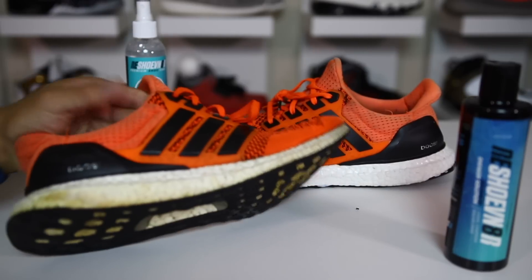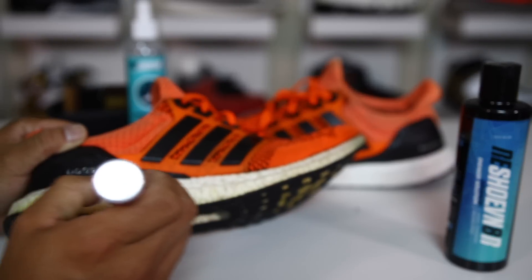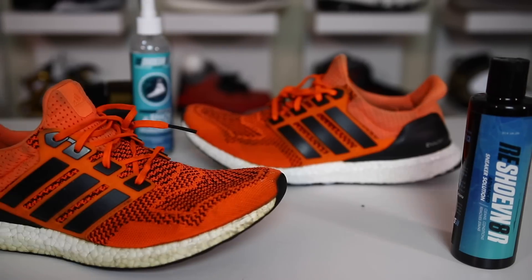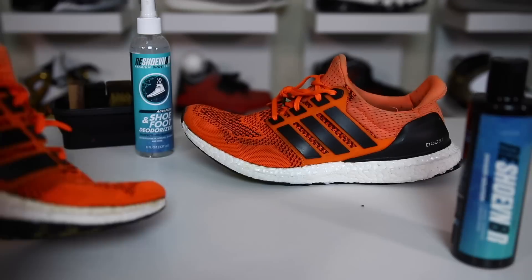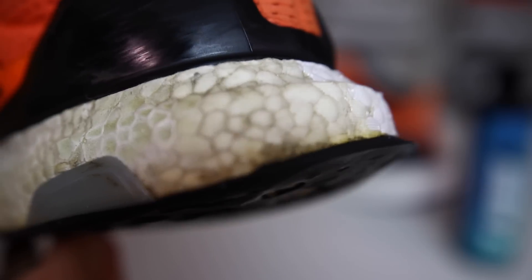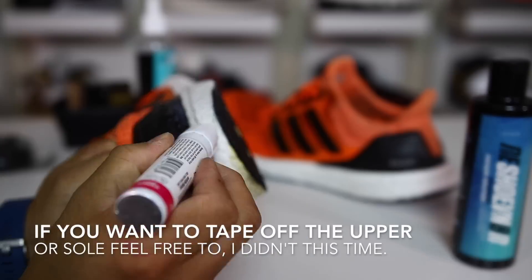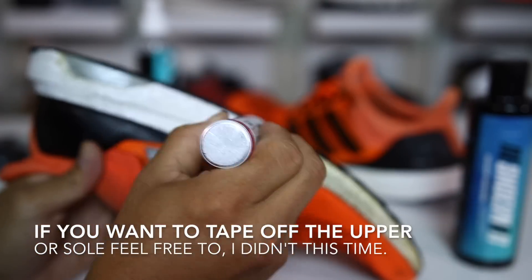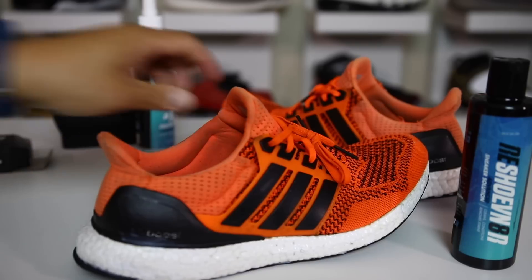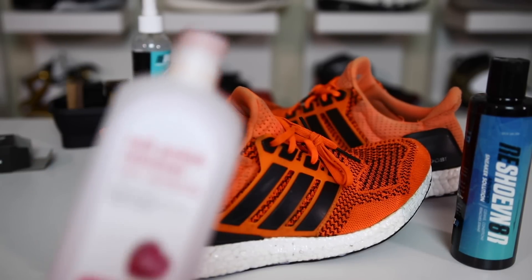Now that it's all shaken up, you can go ahead and try to apply it to the shoe — I'm just gonna rub it along the boost like this. If you do get a little bit of extra stuff outside of the lines, you can use some nail polish remover.